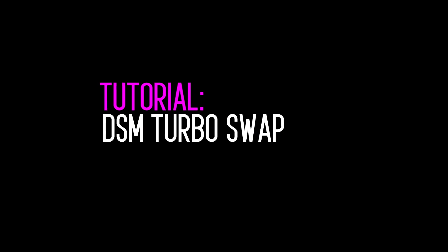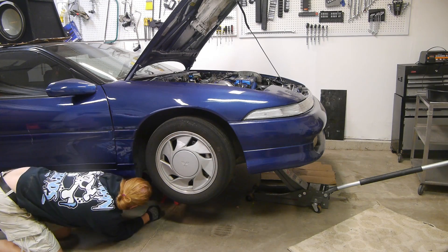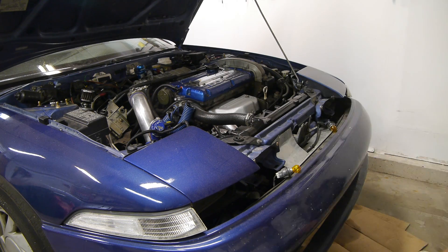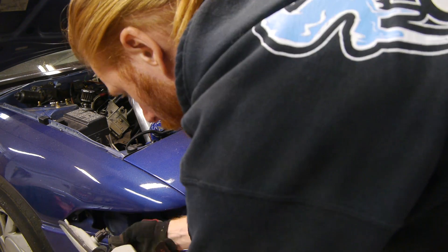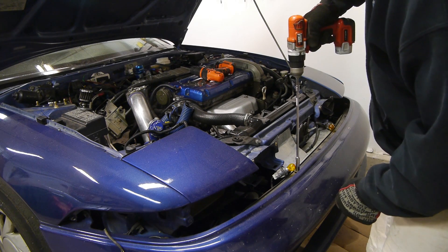In this episode of Velocity Labs, we're having some fun and putting the stock 14B turbo back on the Eclipse. Wait, that's not fun at all. This car has been sitting in my garage space for way too long, so we're going to go ahead and send the blown 20G turbo that's on the car in for a rebuild. And because the blown turbo was dumping oil into the lower intercooler piping, we're going to need to take off the front mount intercooler and clean that out as well.